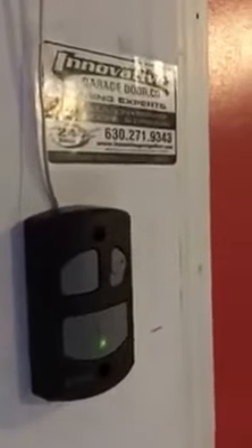Hey, how you doing? Mike, Innovative Garage Door. We're going to show you the LDC 0800 Chain Drive.